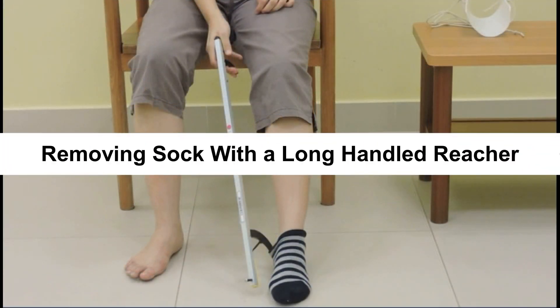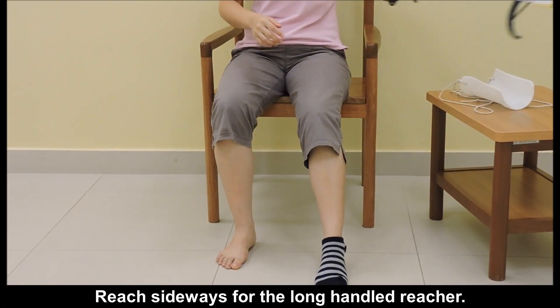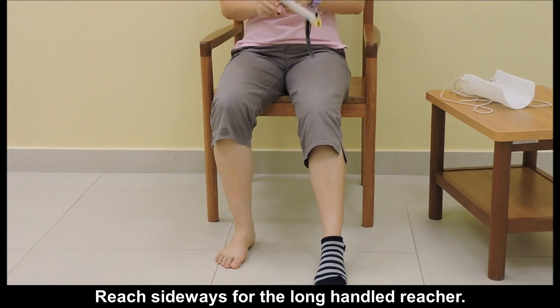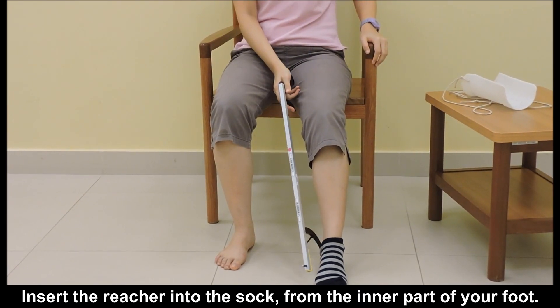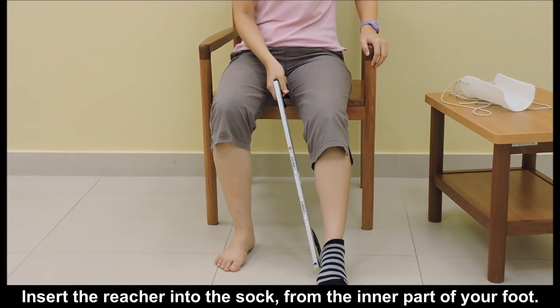Removing a sock with a long-handled reacher. Reach sideways for the long-handled reacher and insert the reacher into the sock from the inner part of your foot.